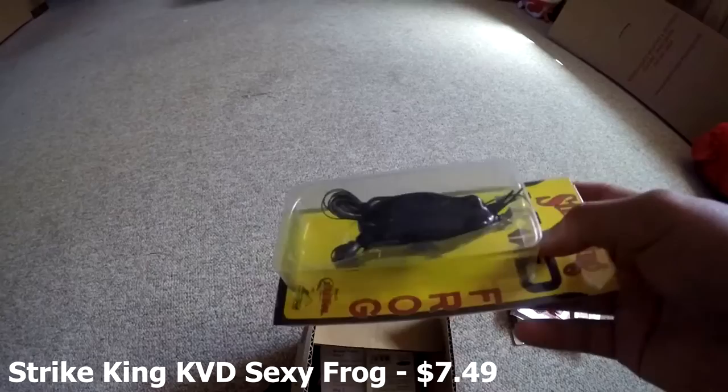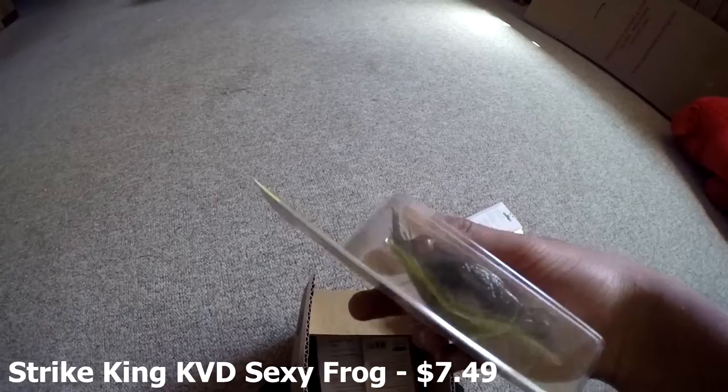Next bait we have is the Kevin VanDam Sexy Frog — it's all black. It's a beautiful frog, definitely will work.